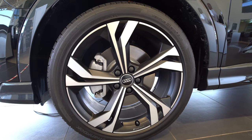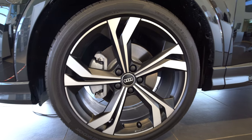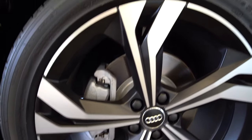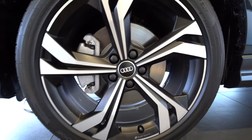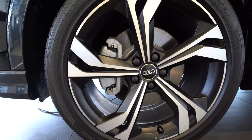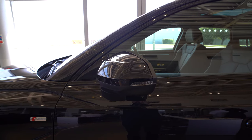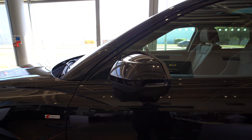Here we have the 20-inch alloy wheels - these special Audi Sport Edition wheels. You can see the matte finish and the mirrored diamond-cut spokes. These are very cool wheels; I really like the design a lot. You can see the S-line logo on the side, the matching door mirrors to the car color, and this is Mythos Black.